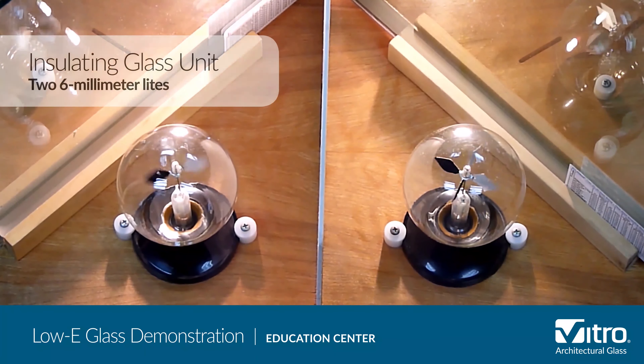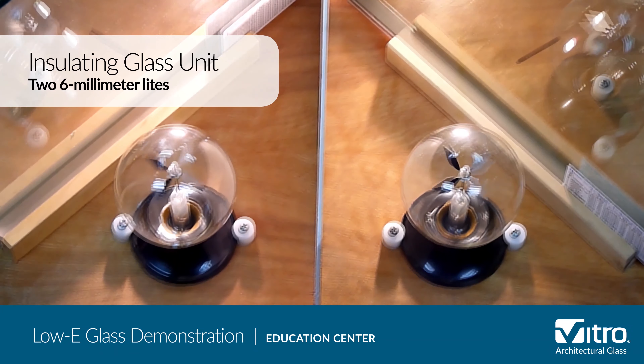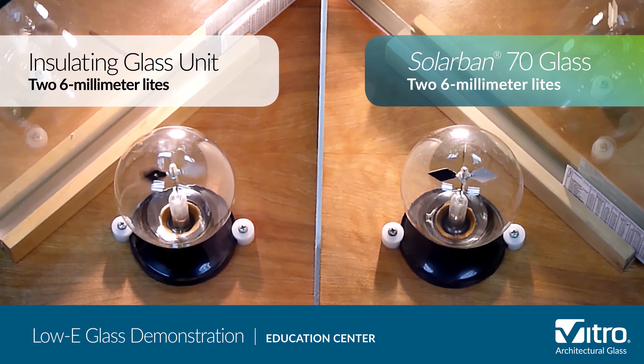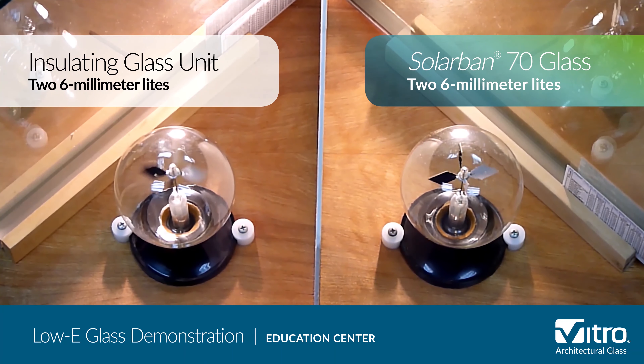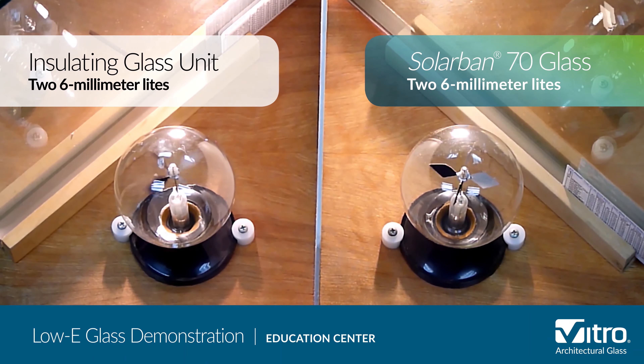On the left side is a one-inch insulating glass unit, or IGU, of two six-millimeter lights of clear glass. On the right side is a one-inch IGU of two six-millimeter lights of Solarban 70 glass — formerly Solarban 70XL glass — a solar control low-E glass by Vitro Architectural Glass.